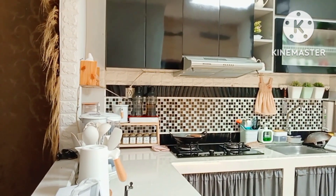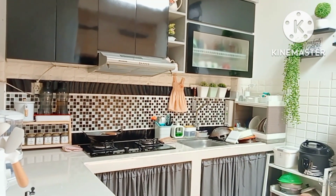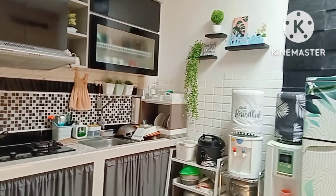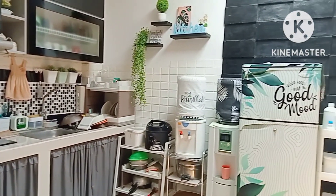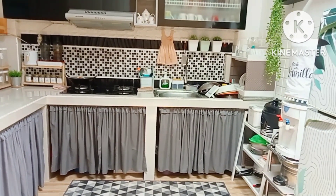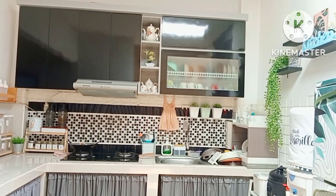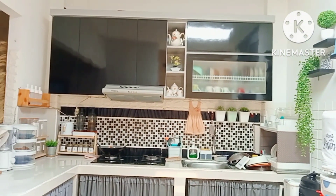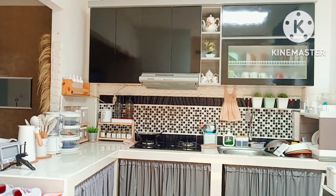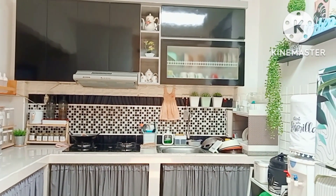Okay friends, without realizing it, my activities are done. The dirty dishes from earlier are already washed, though I haven't put them in the dish rack yet. It's now 11 o'clock at home. Thank you so much to everyone who watched my video and accompanied my activities until the end. If there are any shortcomings, I apologize again. See you in my next video. Wassalamualaikum warahmatullahi wabarakatuh.